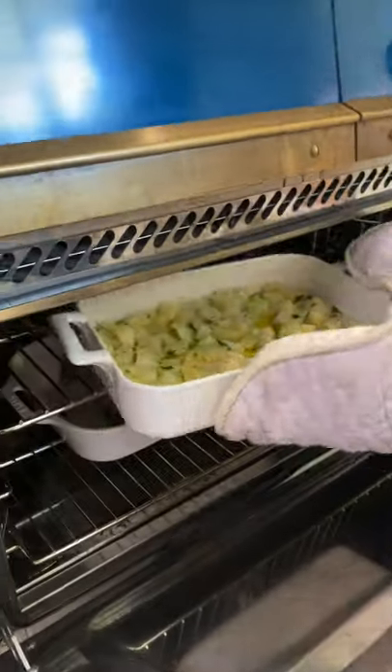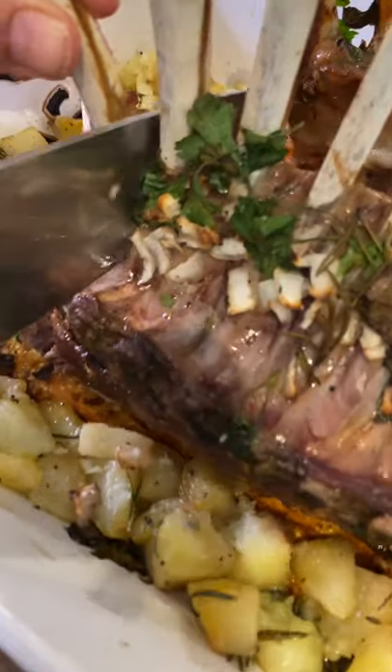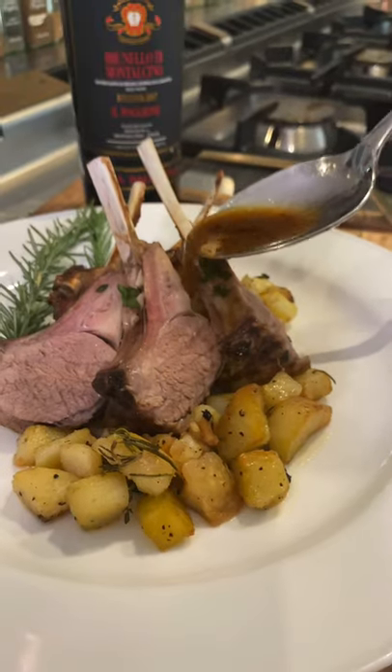Patatas on top. Oh my God, it's done. Ooh, tender. Don't forget to add the juice.